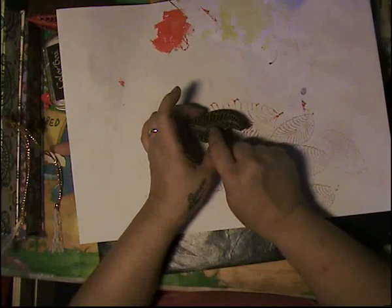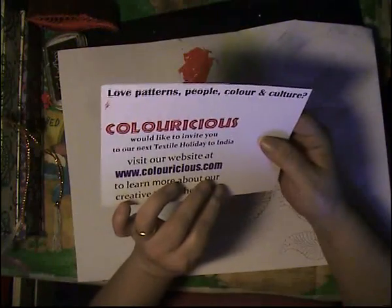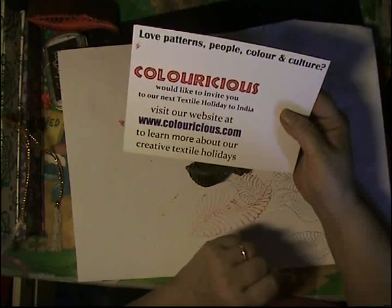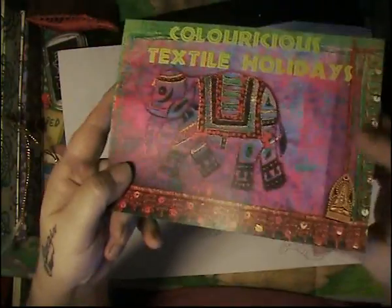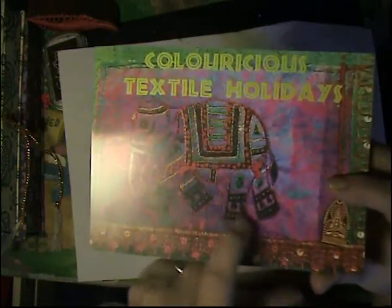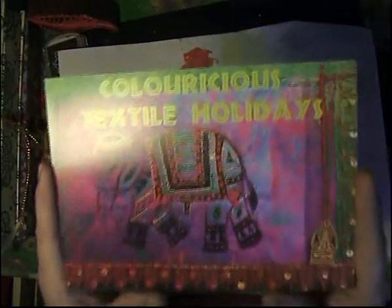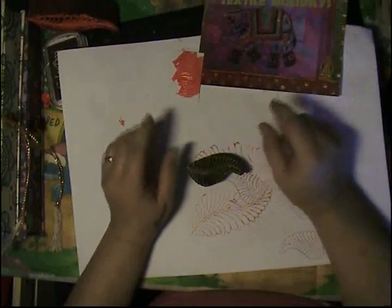I'm really happy with these — they're so cool. Go check out their videos under Jamie Malden. Their site is www.coloricious.com. They also included an invite to a textile holiday in India — that sounds like fun! These are the kind of things you'll find on their site — they show you how things look when quilted and everything. Really interesting site, especially for those who love to sew. Check it out and I'll see you guys later, bye!